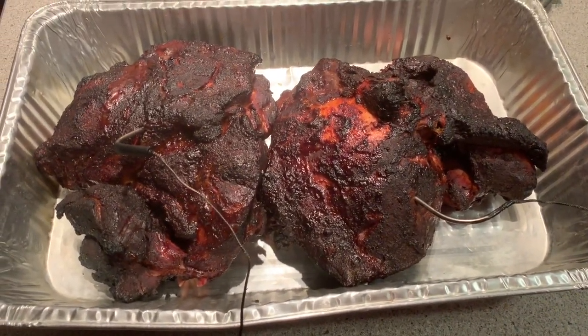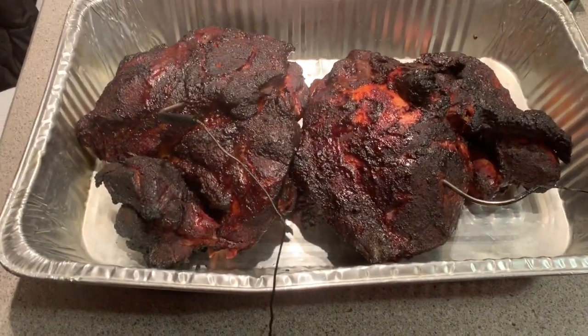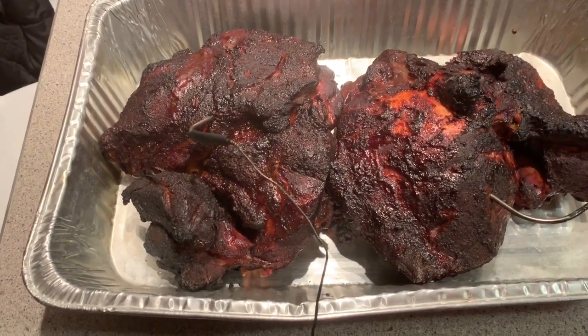I've got to make sure this is awesome. It's been smoking since 7 — so 7, 8, 9, 10, 11, 12 — that's five hours of smoke on this. I'm confident that there's a really nice smoke ring in here.